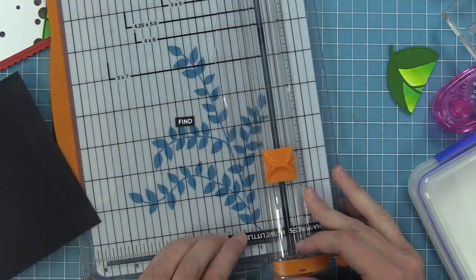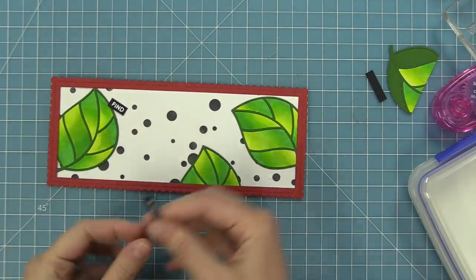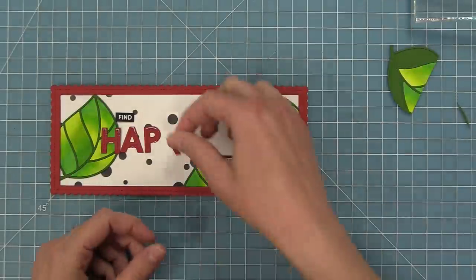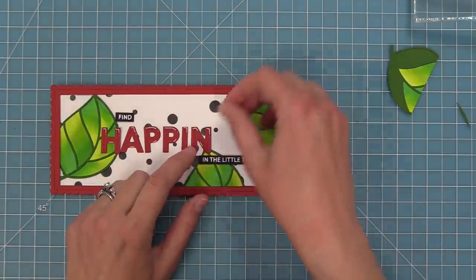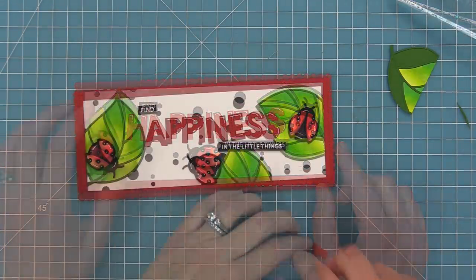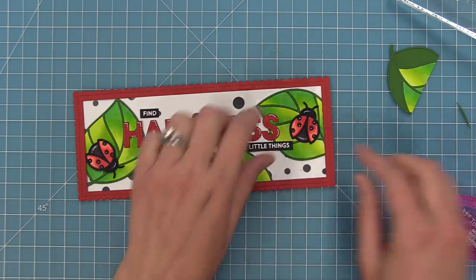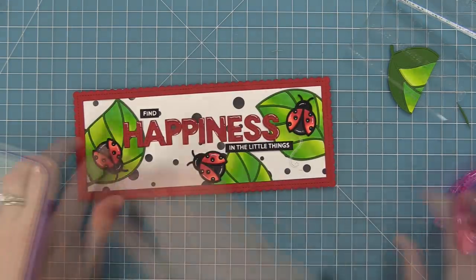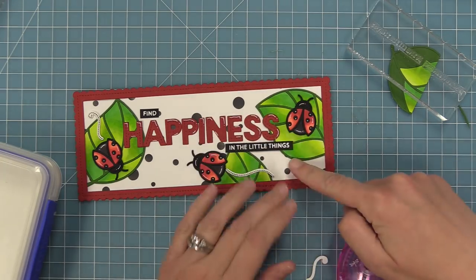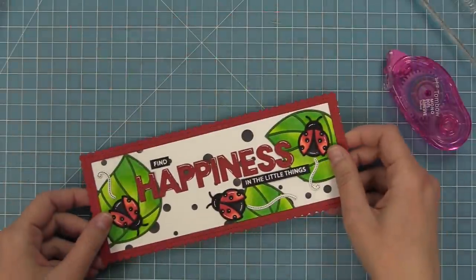I'm going to trim out these pieces and cut out the word happiness since we've filled that in with our die cut letters. To help decide on the final placement, I'm layering all the pieces onto the card — 'find happiness in the little things' — and layering my ladybugs on as well, shifting everything around before I glue everything down. The ladybugs are quite large so I had to move the whole sentiment up to figure out exactly where everything needed to go. We also stamped and die cut some trails from the Hey Lady stamp set and will layer those on to make the ladybugs look like they're moving around on those leaves.